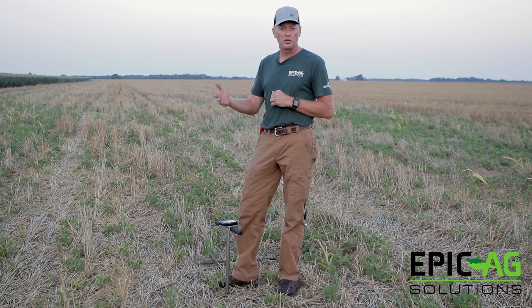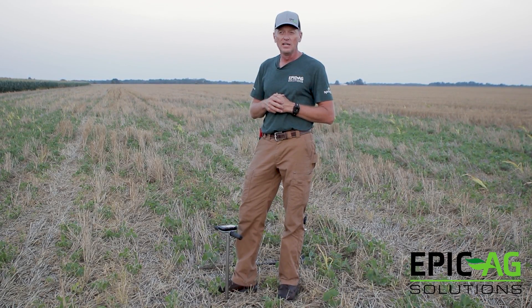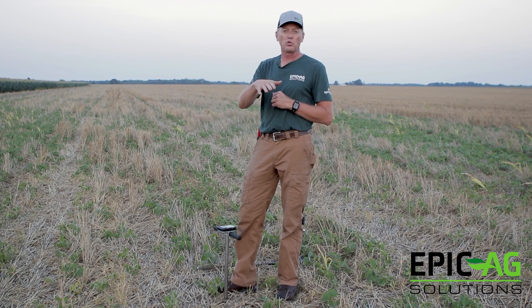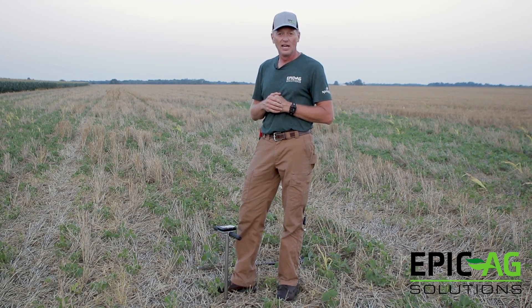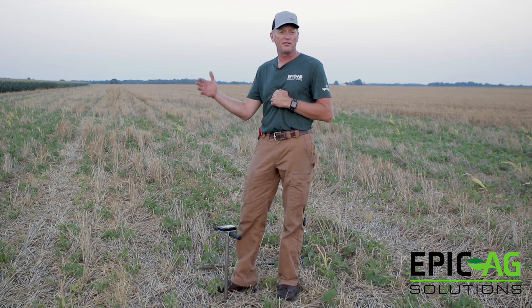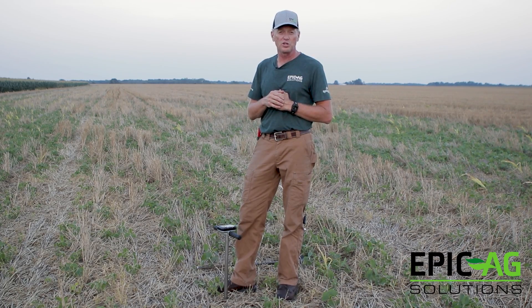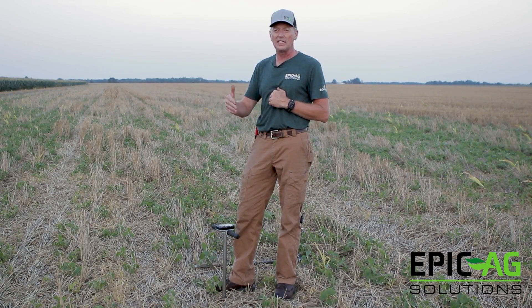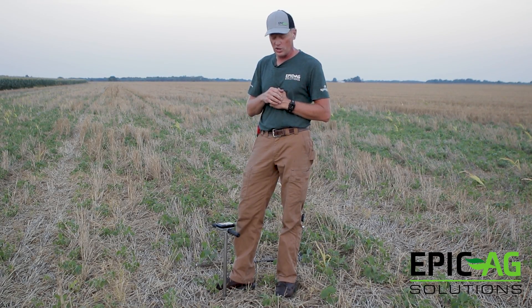With any boundary software you can use, you all know how the points work. We can drop points anywhere you'd like in the field — two-and-a-half-acre grids, 4.4, zone sampling, whatever you want. Drive to your location like you normally would in the software program of your choice. When we do soil testing, we'll do composites — get off the Ranger or whatever vehicle we're driving out in the field, and pull four, six, or eight composites depending on what the customer wants.